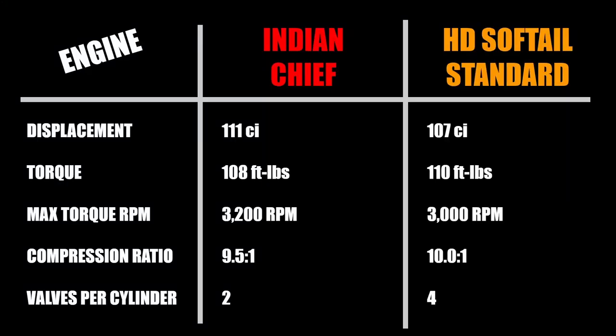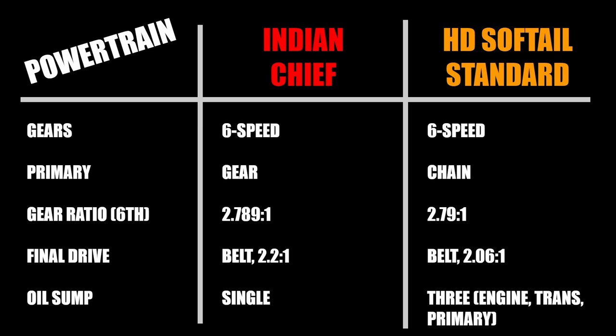Let's start at the heart of it with engine and powertrain. Both motorcycles offer large air-cooled V-twin engines, though the Harley does have a standard oil cooler. The Indian uses their Thunderstroke 111, making 108 foot-pounds of torque at 3,200 RPM, while the Harley has the smaller Milwaukee 8-107, making 110 foot-pounds at only 3,000 RPM. The Harley has a slightly higher compression ratio at 10 to 1 versus the Indian's 9.5 to 1, and has 4 valves per cylinder instead of Indian's 2 valves per cylinder. Both are fuel-injected and use ride-by-wire throttles. Both bikes offer six-speed transmissions, but Indian's primary drive connecting the engine and transmission is gear-driven, where the Harley still uses a chain primary.